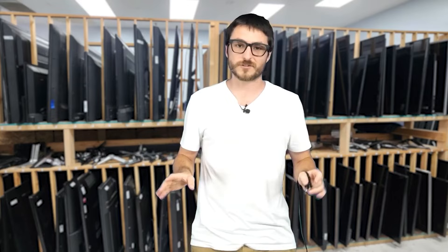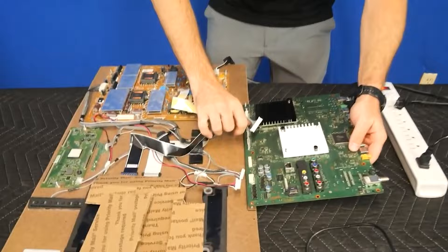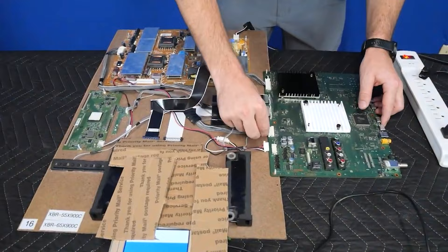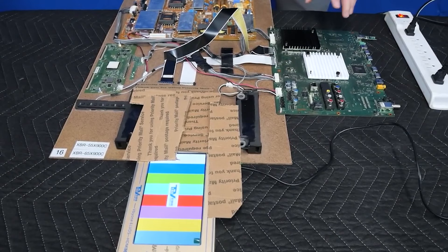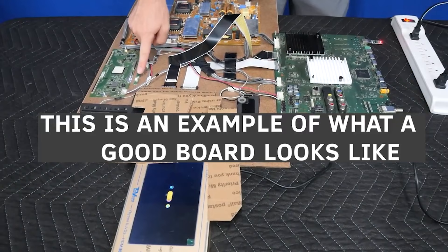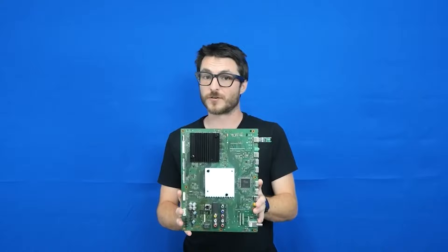I'm going to show how to fix this completely dead Sony mainboard. The customer sent it in stating the TV one day just stopped working. We plug it into our test jig to confirm the faults — after 10 to 15 seconds we should be getting a standby light, a flash drive LED lit by 5 volts, and the optical light. None of those three are turning on, confirming the mainboard is not activating as it should. There's also something else going on we haven't mentioned yet — let's take a look at the test bench.